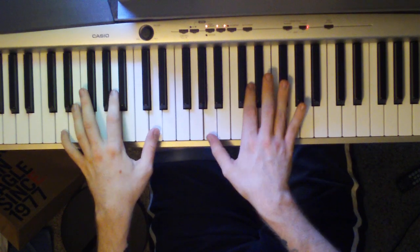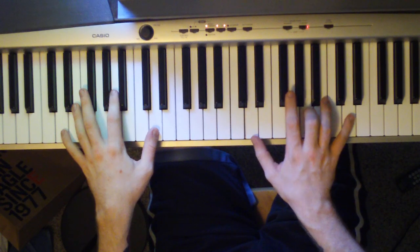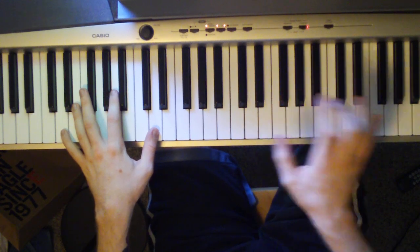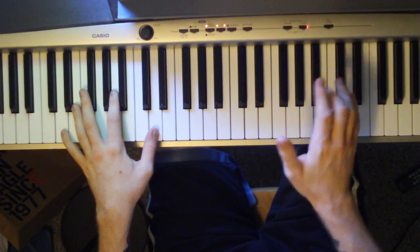I'll scratch your back and you scratch mine. For 'you scratch mine,' just hold that. To transition into the next part of the song, just hit a D octave with an A in the right hand. And you can roll it — that's what I do.